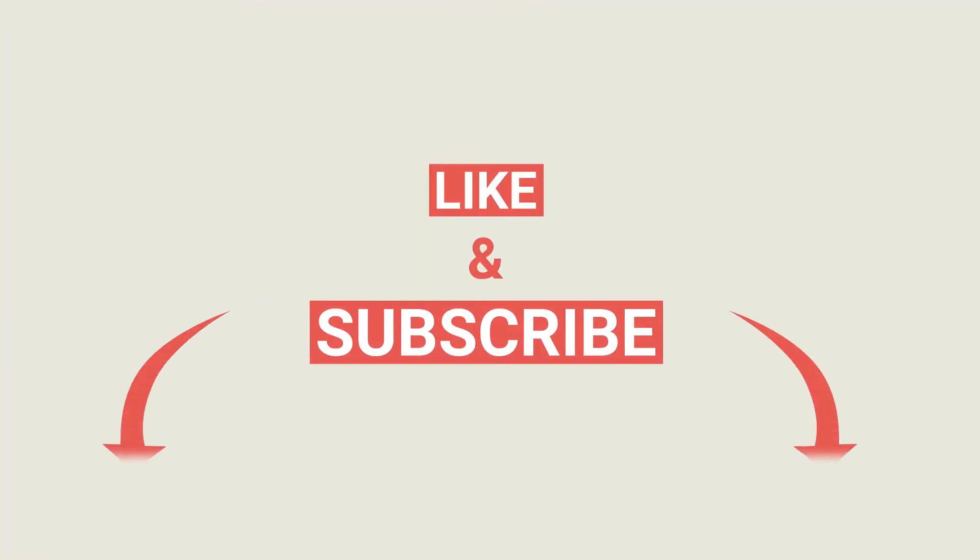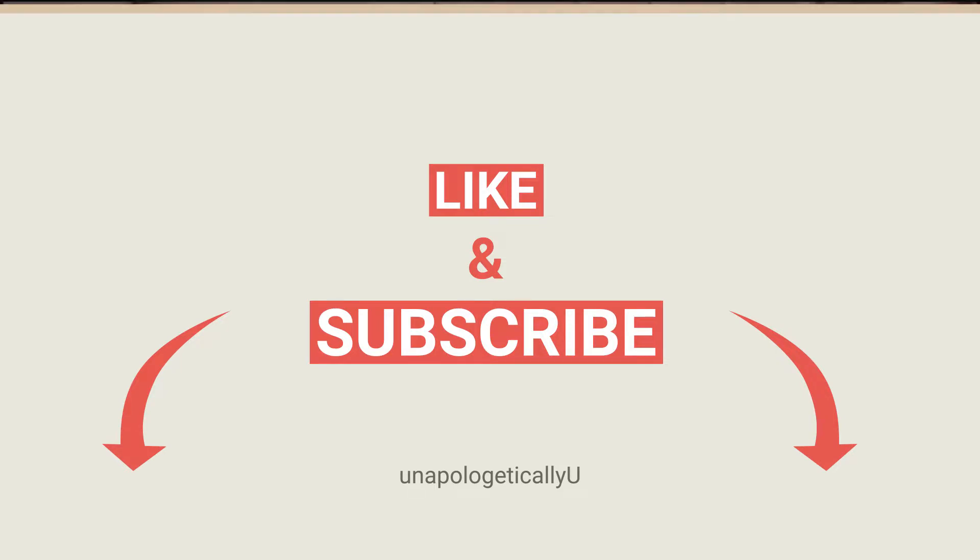Don't forget to hit the little bell for future notifications of videos or any surprise videos I do during the week. And also do not forget to give this video a thumbs up by the end of it, or now if you like the video.